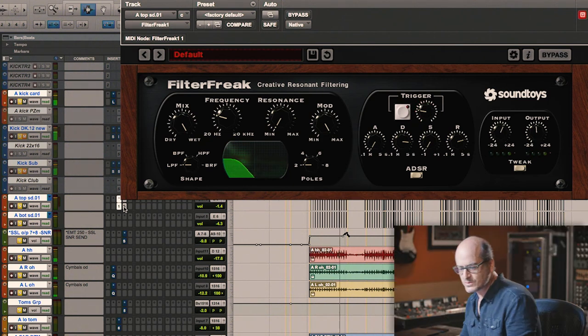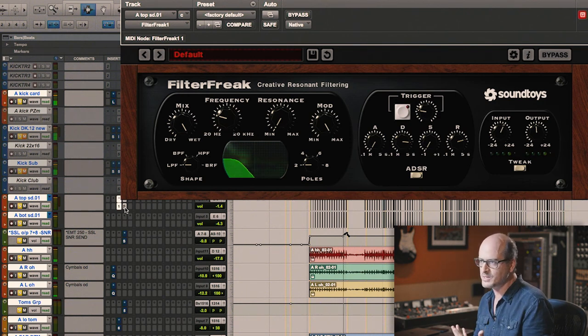I really darkened the snare sound. I wanted to have a more modern approach, a more modern sound.